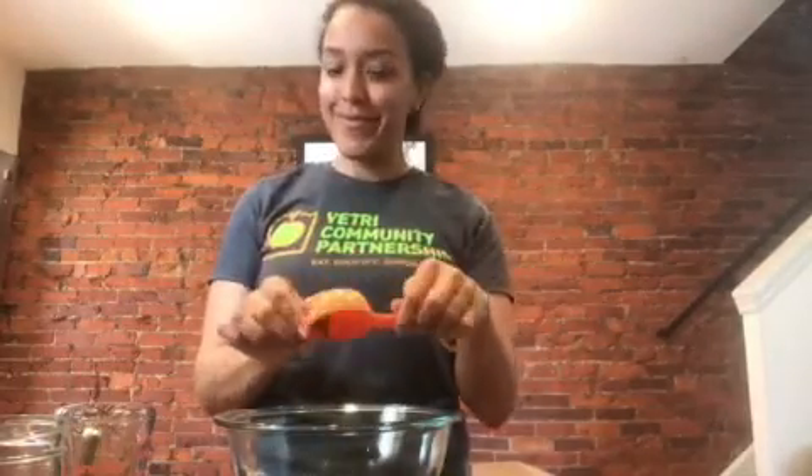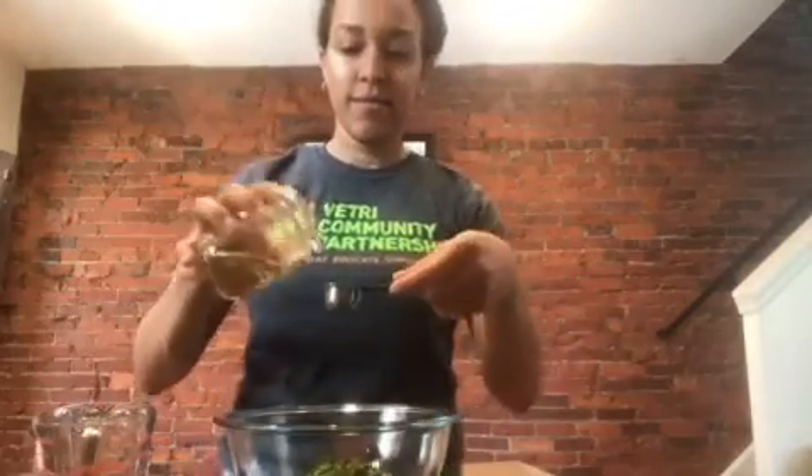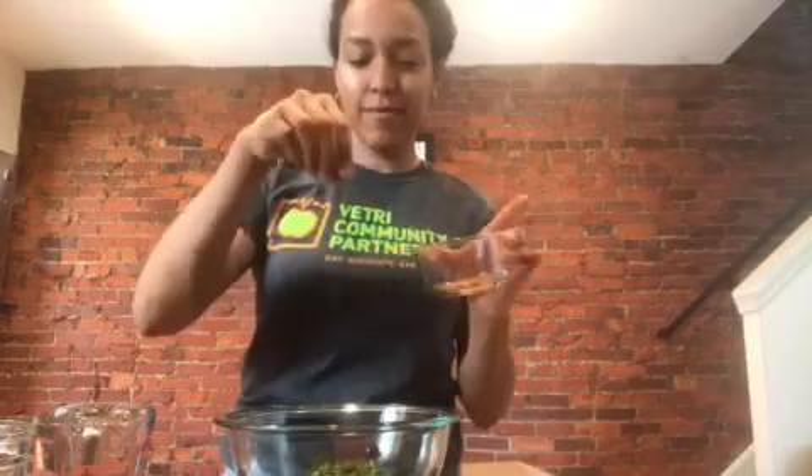We'll make our sauce by adding a quarter cup of soy sauce or tamari, a quarter cup of the green parts of the scallions, a quarter cup of cilantro, about two teaspoons of vegetable oil, and then a pinch or two of red pepper flakes to taste. Whisk it all together.